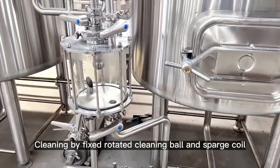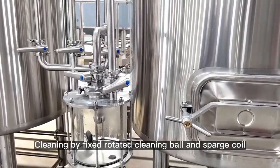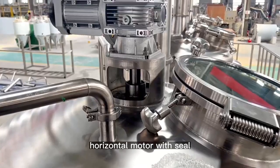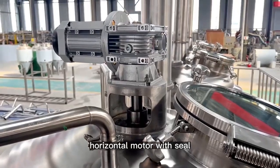Cleaning by fixed-rotate cleaning ball under sparge coil. The mechanical raker with VFD control, horizontal motor with seal.